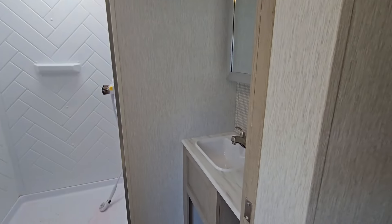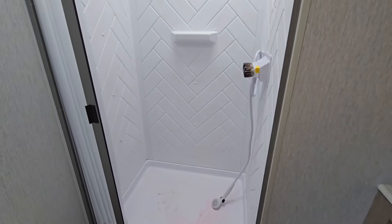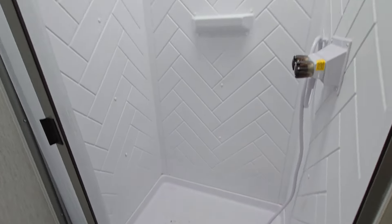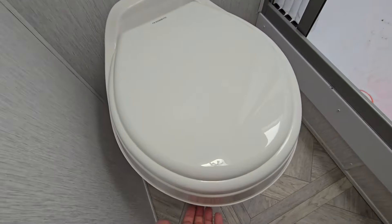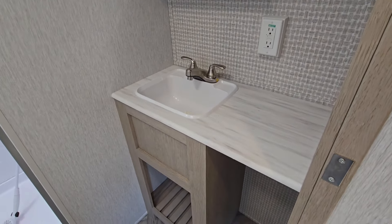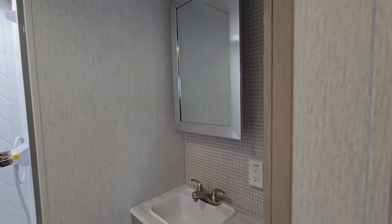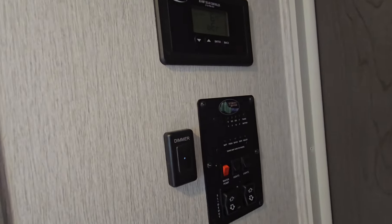Good use of the space inside the bathroom. Shower stall is a decent size and they do have a skylight up above, a plastic commode, and then over on the other side you're going to have your vanity, a little bit of storage underneath there, and a medicine cabinet that actually opens up.